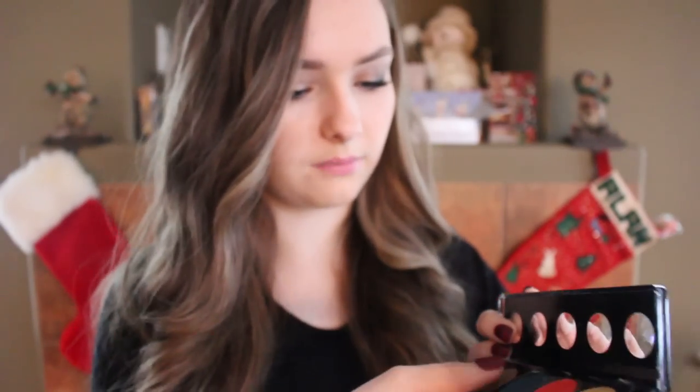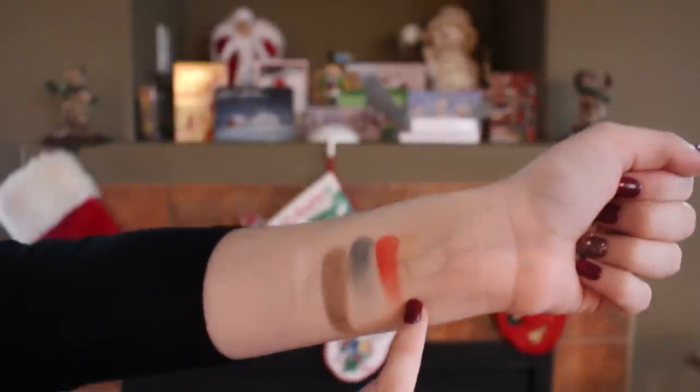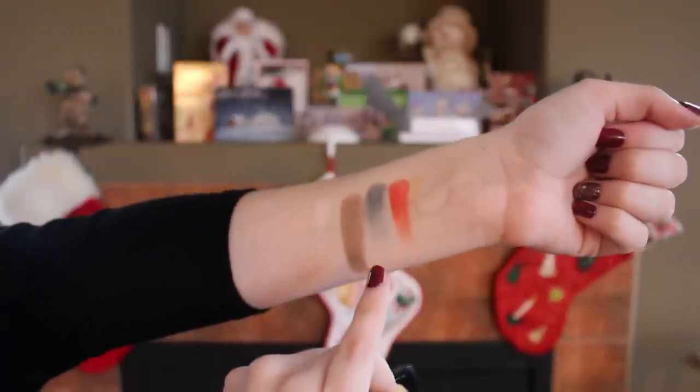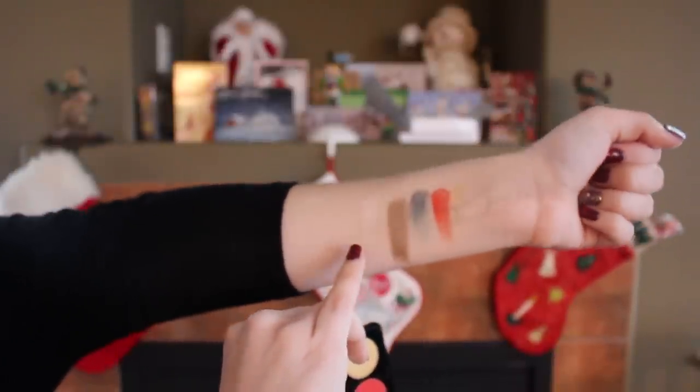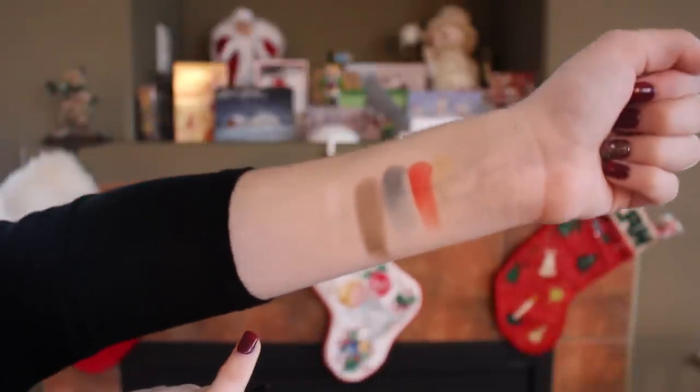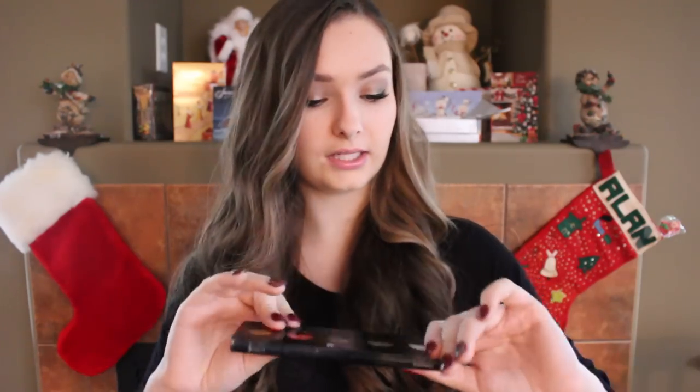The blue isn't that pigmented — you have to build it up since it's matte. The taupey gray is my favorite and definitely the most pigmented. The white isn't super pigmented either but it's buildable. You can barely see the gold but it's there. The red is pretty pigmented. Overall: gold is subtle, red is pigmented, blue is buildable, the taupey gray is my favorite, and the white is sheer on my pale skin.